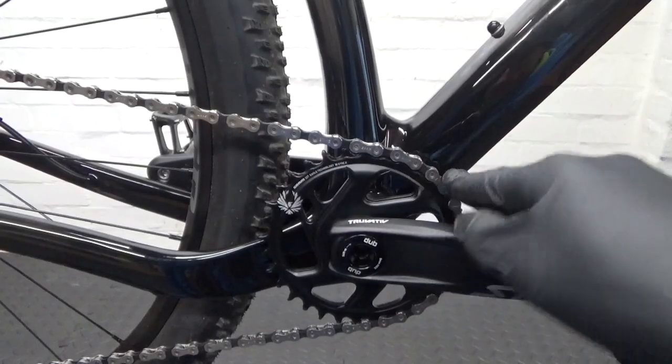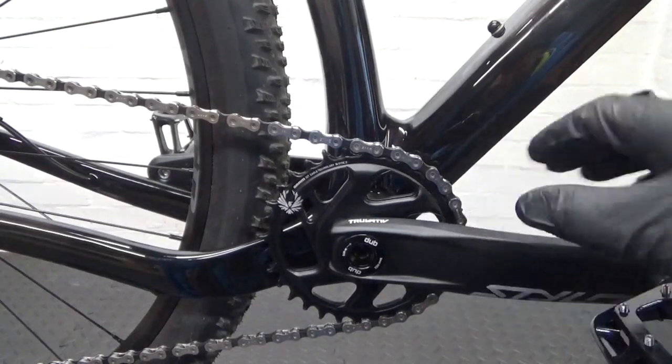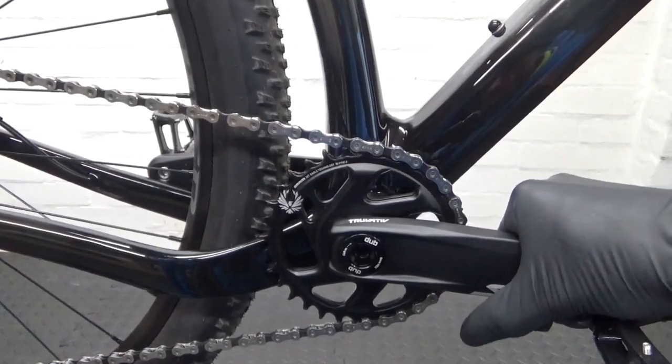Now we've got the chain back on. After you've ridden it for a few miles, just recheck the bearing adjustment and make sure there's no play in the crank arms. I hope you found the video helpful — if you did, remember to give it a thumbs up and subscribe to the channel for more cycle-related content. Ride safe and I'll see you next time.